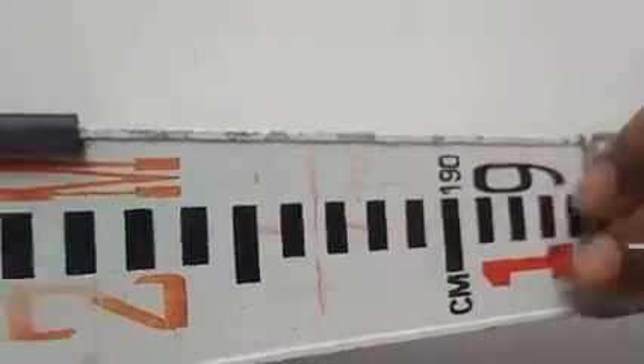So that covers taking the reading from the leveling staff and how to use the dumpy level.